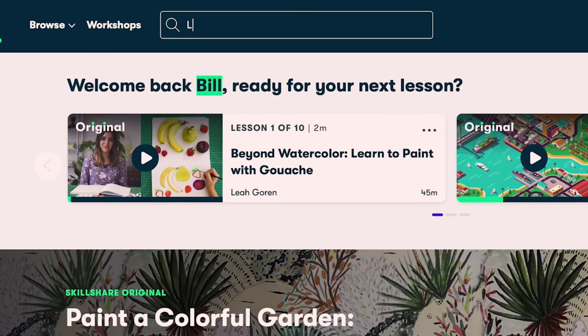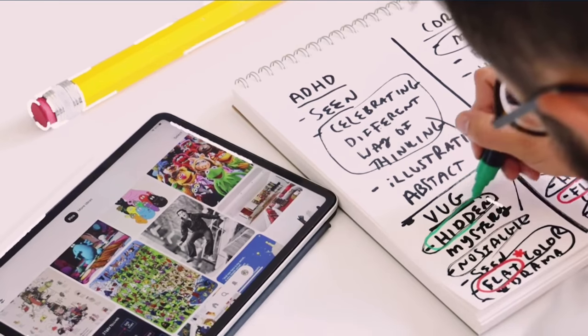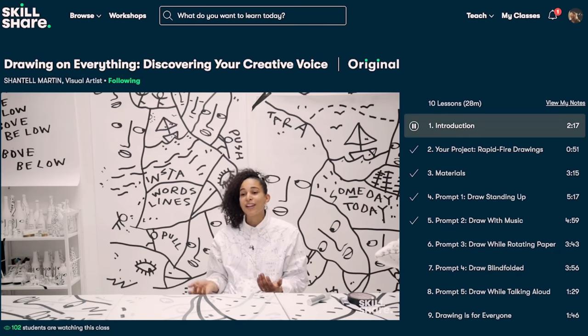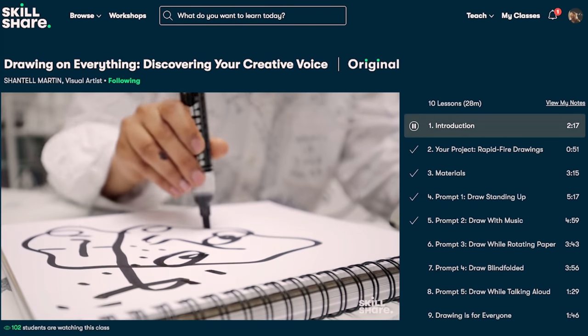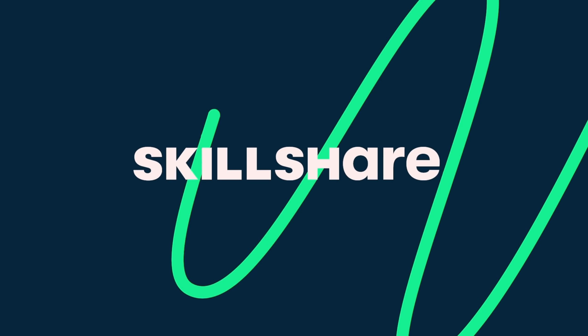Skillshare offers membership with meaning — connect with the support of fellow creatives and enter a community of encouragement, communication and inspiration. Whether you're looking to fend off boredom, focus on self-care through creativity or join a similarly creative community, Skillshare is the place to keep you learning.